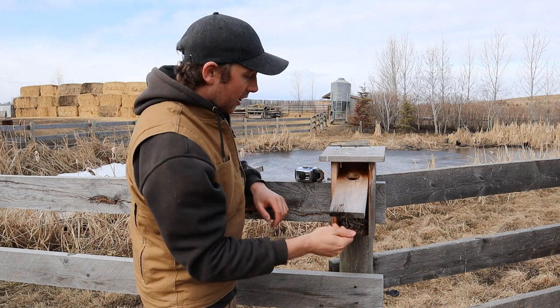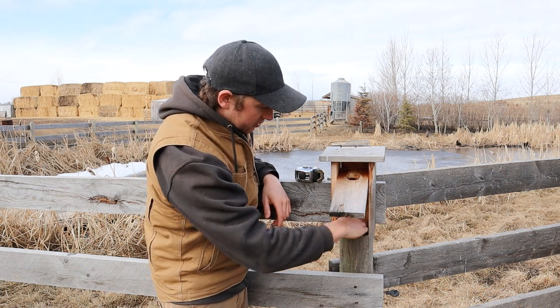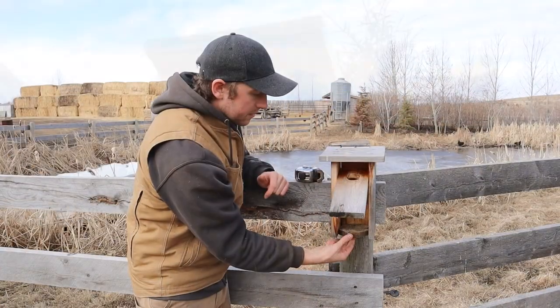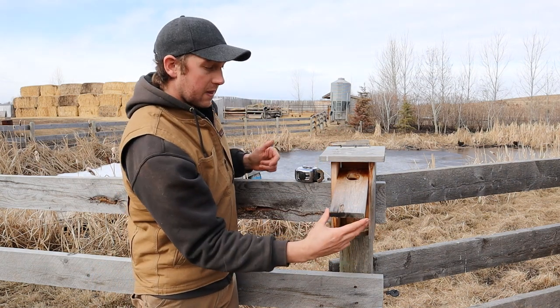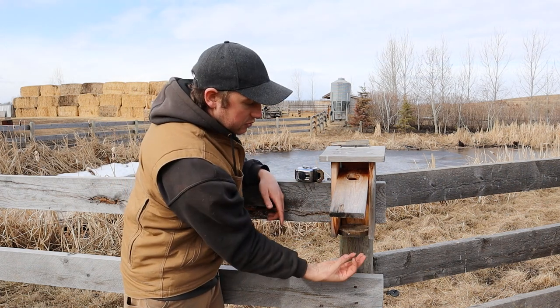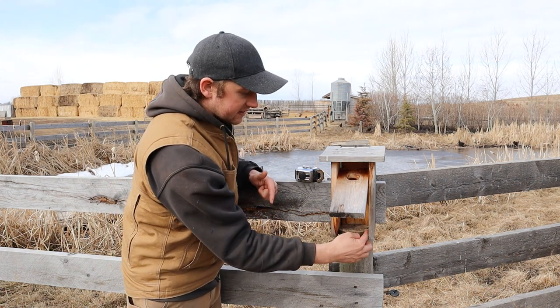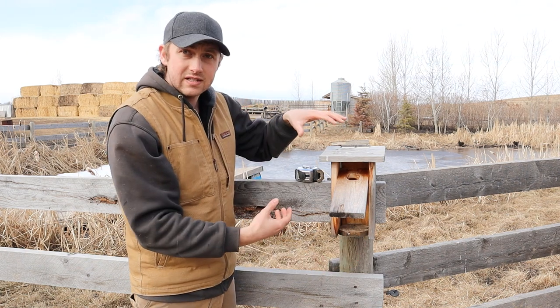Another thing he could have made simpler is the bottom. He made it an octagon shape, which is unnecessary. I would just use a one-by-four on the bottom, spaced evenly within the two sides — same dimension as the back and front. Cut it into a square and put it in the bottom. There'll be a little gap in front and back for air circulation. You don't need to get fancy with an octagon — all we need is a small gap so water can drain out and air can circulate.